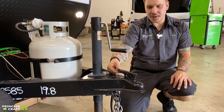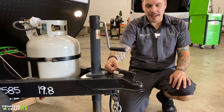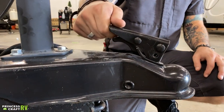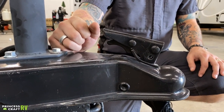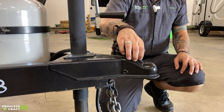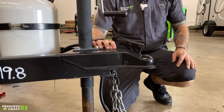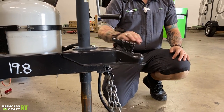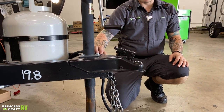We're paying special attention that this secondary latch is in fact engaged. I often will give it kind of a yank in the up position there to just make double sure that we are fully latched. From there, feel free to add an additional pin here through these holes. You can either use a security pin or a standard spring clip, just to add a secondary safety feature there.